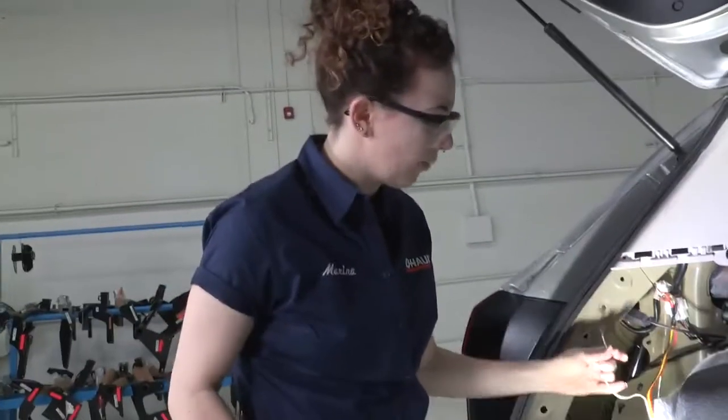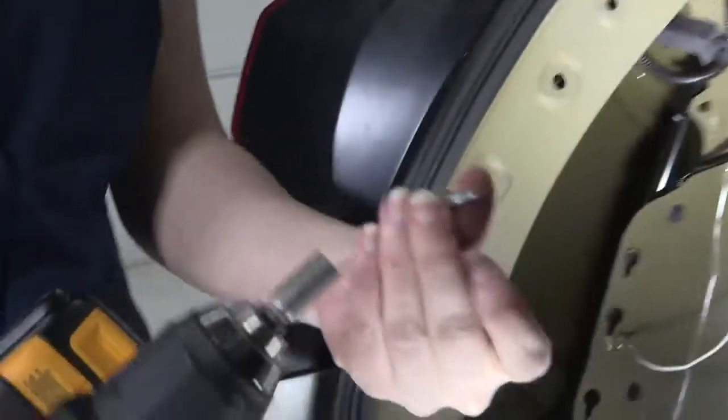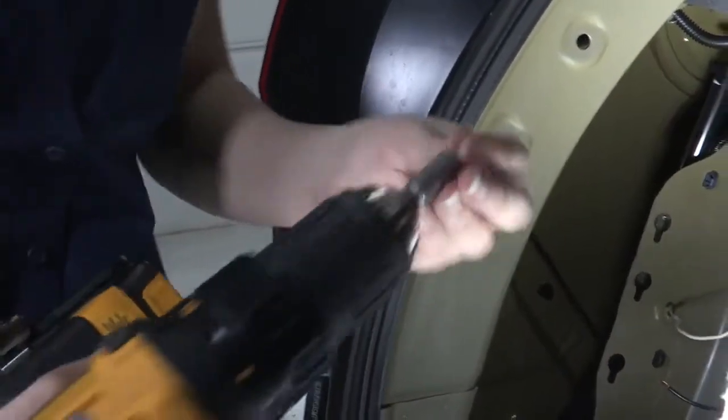Next we're going to attach this white wire — this is our ground wire. I have an electric drill with a self-tapping screw in here that we're going to use to secure the wire to the body of the vehicle here. We're going to pull to separate to give us a little more length to work with. We have a nice flat area here we're going to use — I've checked there's nothing behind here that we're going to mess with. So I have my drill in place and we're ready to secure this ground wire. Make sure that's nice and tight — you don't want that going anywhere.